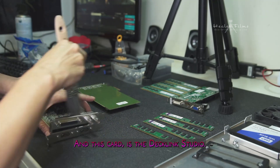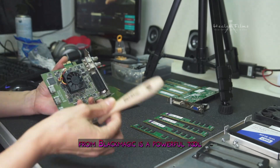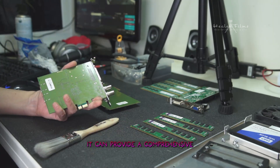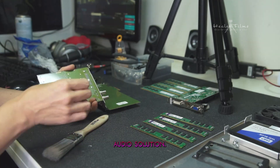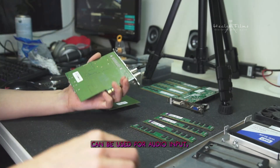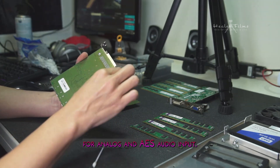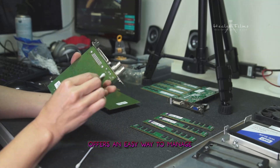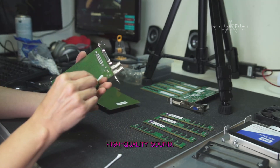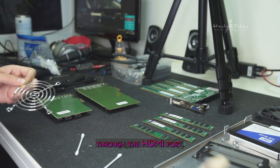And this card is the Decklink Studio from Blackmagic — a powerful tool for livestreaming. When paired with Livestream Studio 6, it can provide a comprehensive audio solution. The card's SDI inputs can be used for audio input, or you can use the breakout cable for analog and AES audio input. This combination offers an easy way to manage audio during livestreams and ensure high-quality sound. I personally use it as an output for my live signal through the HDMI port.